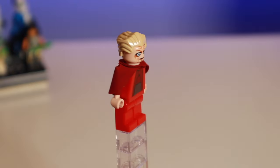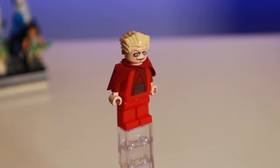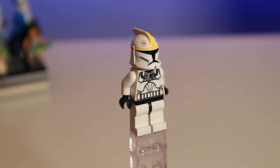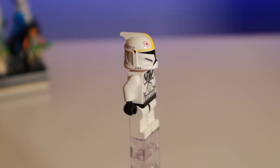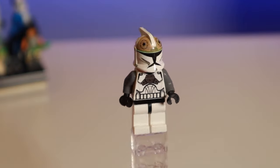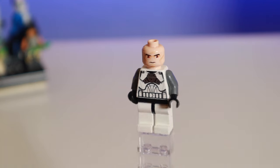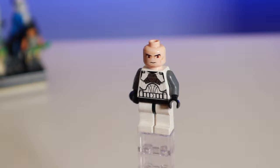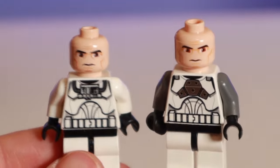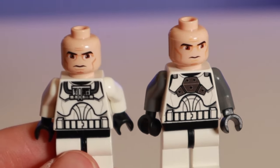Here's that creepy Chancellor Palpatine up close in those terribly red robes, with the same shoulder pauldron as the Ark Troopers — his eyes are just so creepy. Here is the clone pilot; you can see no leg printing, so it's before 2010. The set also includes a clone gunner — very similar, but they have the gray arms and that chest piece, plus the gunner pilot helmet. His eyes actually look off to the left a little bit. Some clone faces are straight and some are printed slightly off to the left.